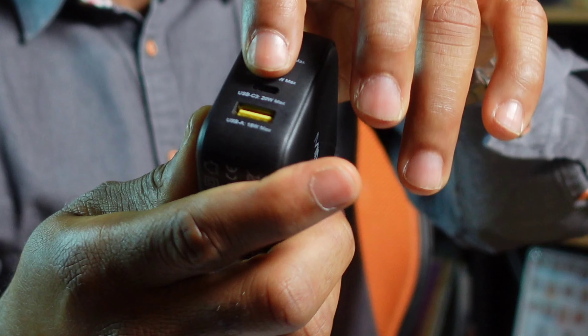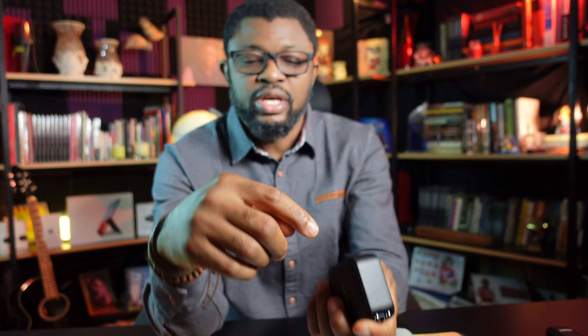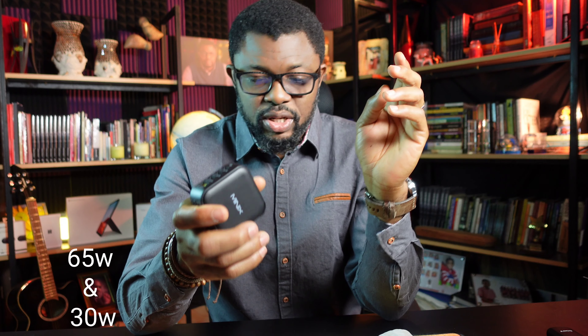It's got three USB-C ports and one USB-A port, and they are all fast charging. This is a 100W charger, meaning if you plug just one USB-C, you can get a maximum of 100 watts, which can charge your laptop and everything. If you plug additional devices on any of the other USB-C or USB-A ports, the power will share. For example, if you have two USB-C ports plugged in at the top, it will be 45 watts and 45 watts each.